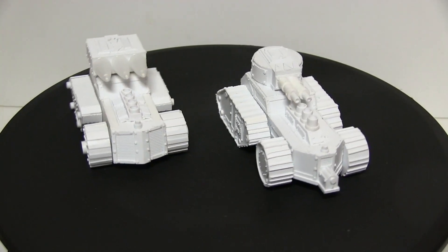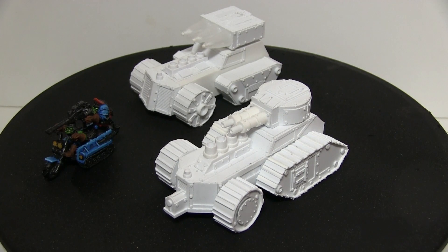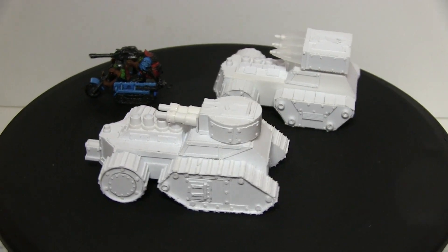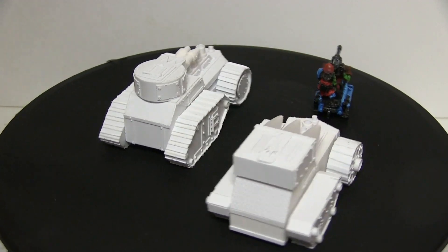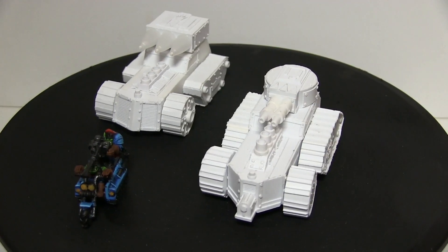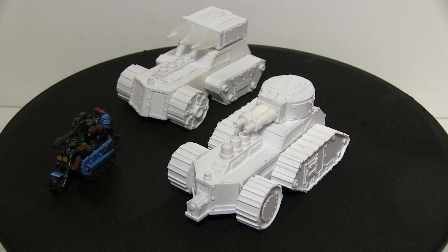They are smaller than my buggies, but bigger than official GW Wartrax. Although it's difficult for me to tell that, because the only Wartrack I have is — bam! — first edition. Look at the incredible size of that thing. It actually fits on a 40mm base diagonally. That's how big a Wartrack used to be. This will turn up in a future video. I don't have a modern Wartrack to compare them to, but yes, a little bigger — smaller than my buggies, but bigger than GW buggies.